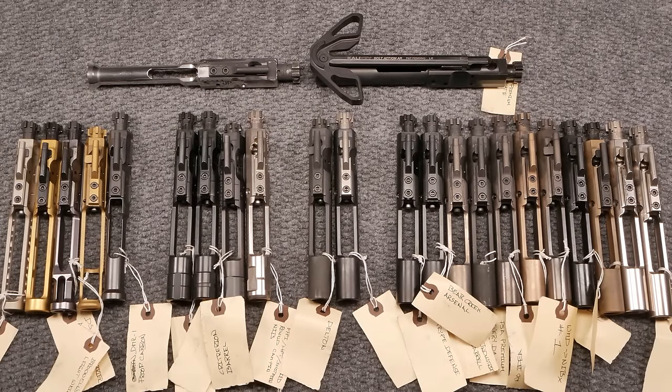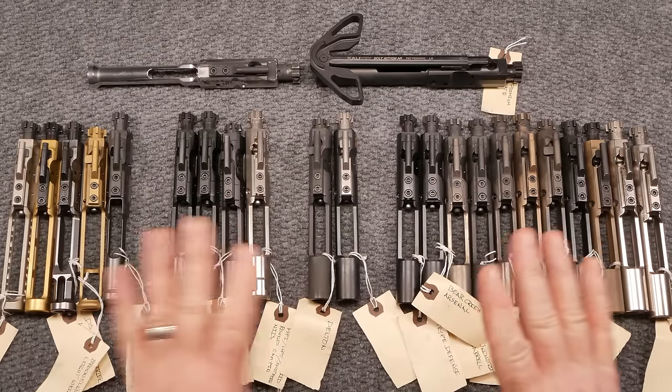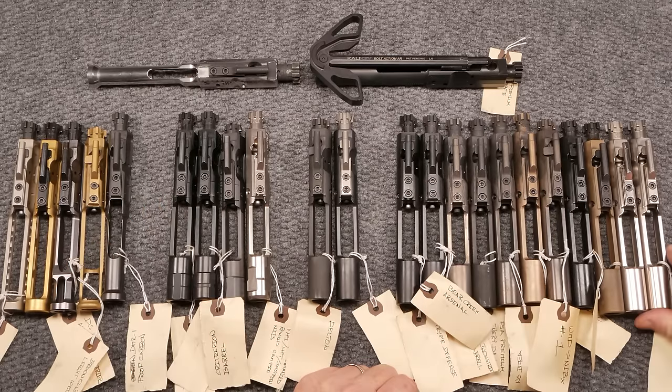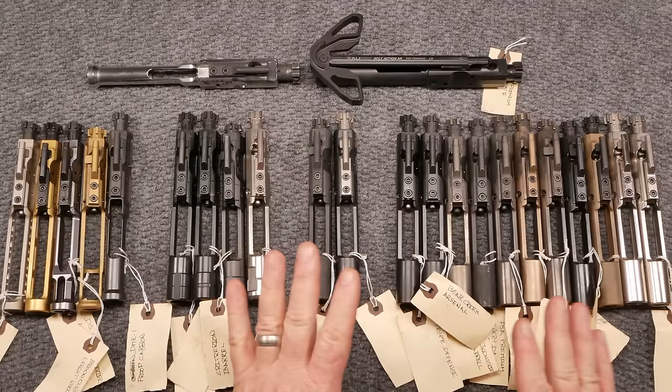Kettleboy32 here. Check it out. So I'm sitting here at the review table, and what you're seeing in front of you are a bunch of bolt carrier groups — probably one of the most intensely studied objects, maybe other than a barrel, handguard, stock, buffer tube, buffer spring, buffer system, trigger system, and all the other jazz that belongs on an AR-15. But one of the things we talk a lot about are bolt carrier groups.